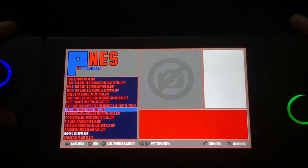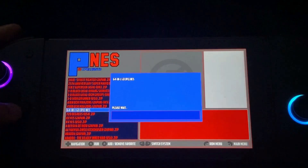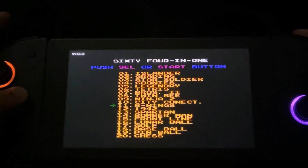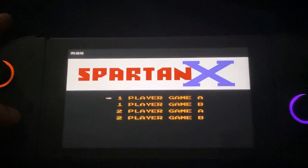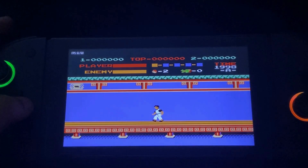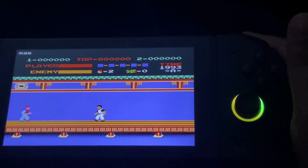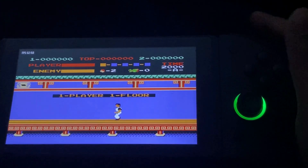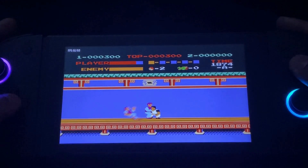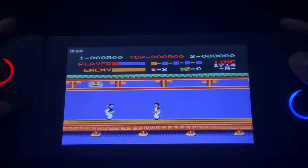For the PNES, it's the same — Nintendo emulation is pretty much perfected on this emulator. You can pull up the menu using the R button, and once you're in-game you can pull up the menu by simultaneously pressing L and R. One cool feature in this emulator is the ability to rewind the game — if something goes wrong or your character has died, just double-tap the Y button to rewind.